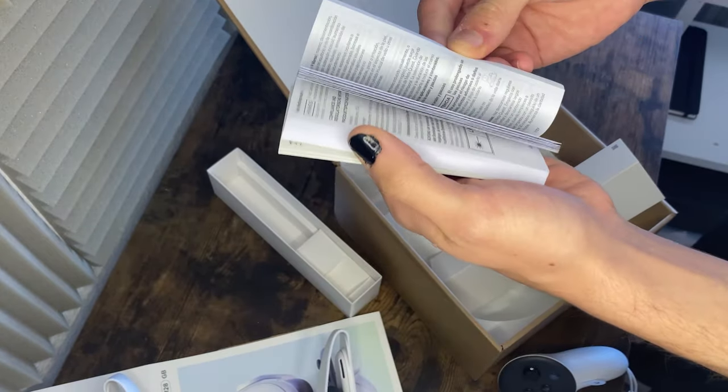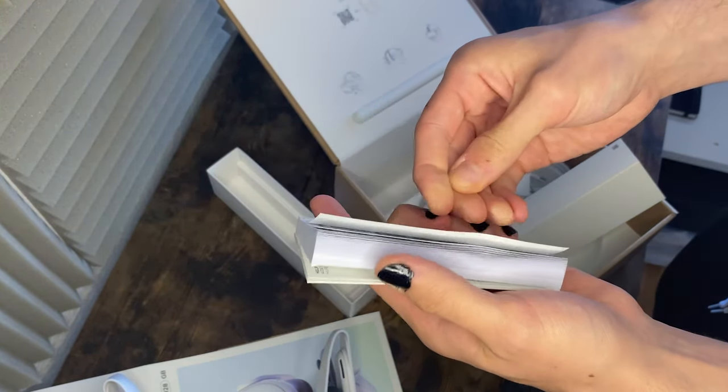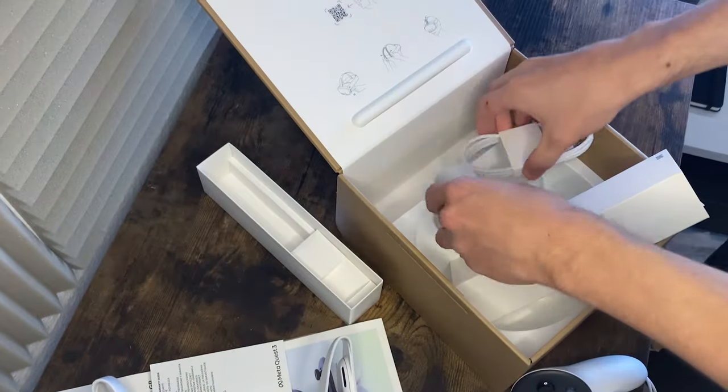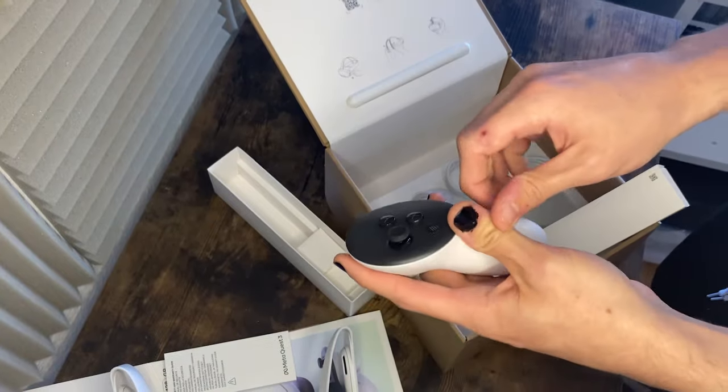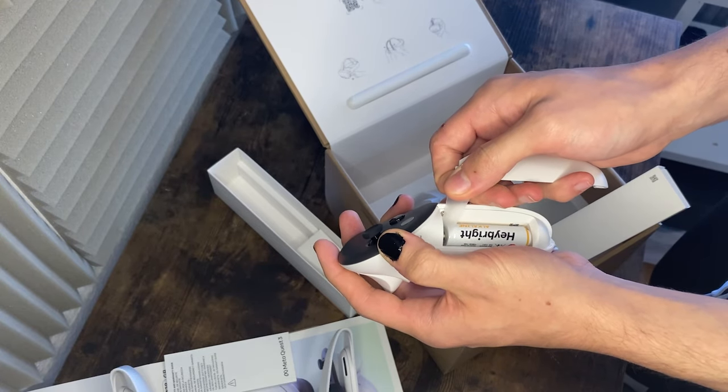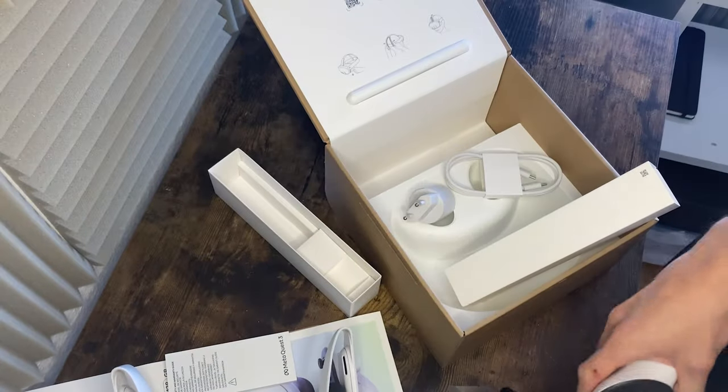There's a loading cable and all the documentation we don't really need. But we do need the headset and we need these controllers. They actually come with batteries included — let's try them out!